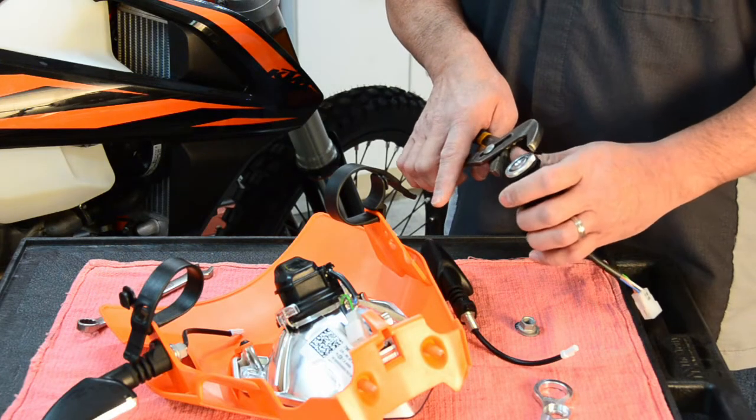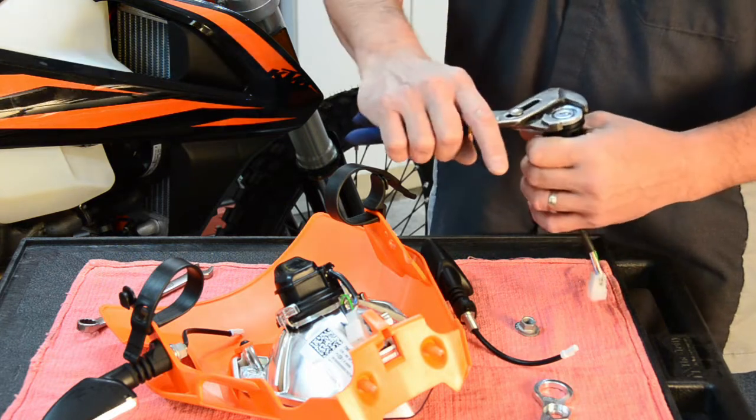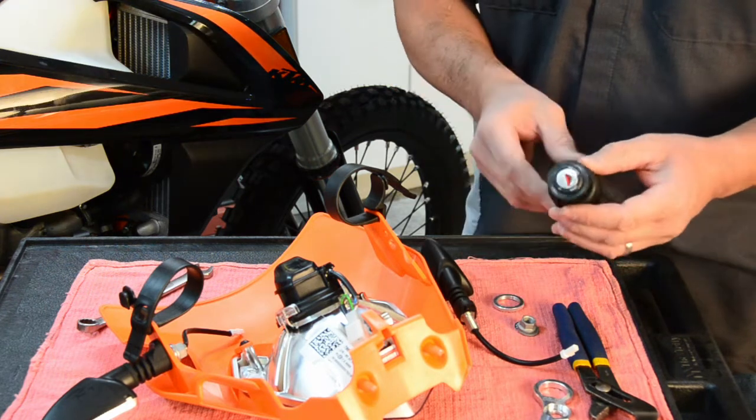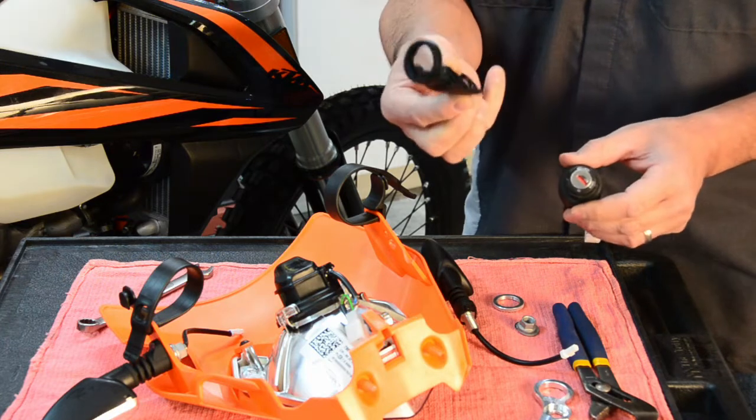Next, we're going to remove the ignition switch from the mount. Take a pair of channel locks and remove the nut that retains the ignition switch, then carefully pop it out of the mount and set it aside.